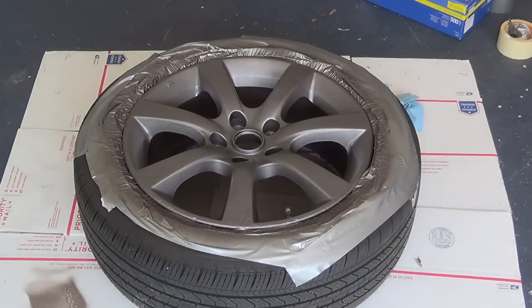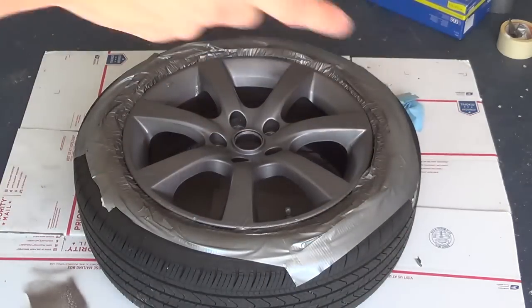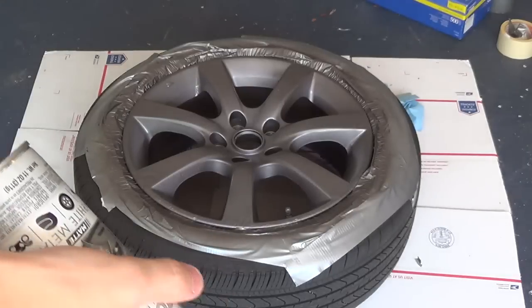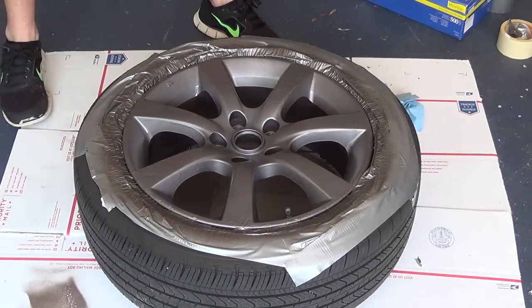Now we're going to do our third coat. Hopefully this will fix up some of the texturing — there's still quite a lot of texture on the outsides. Honestly, we knew it was going to stay there going into it, but maybe this will help a little bit more.